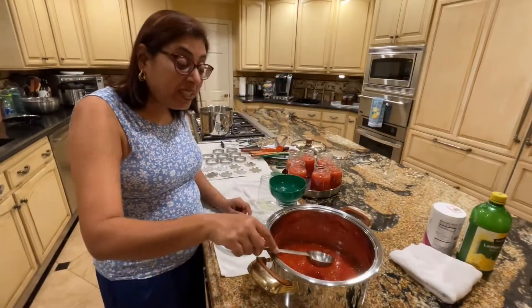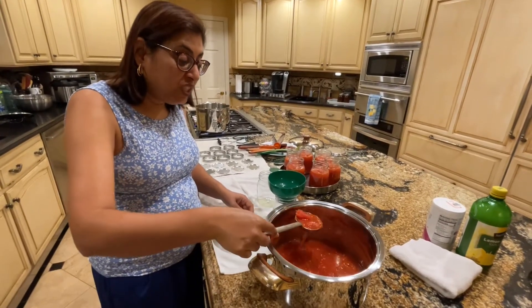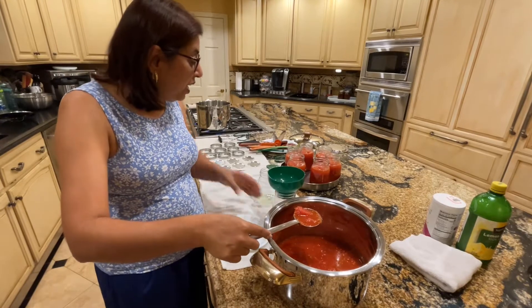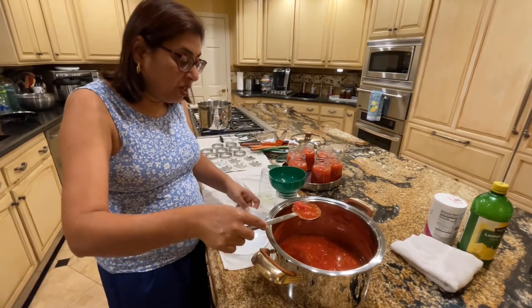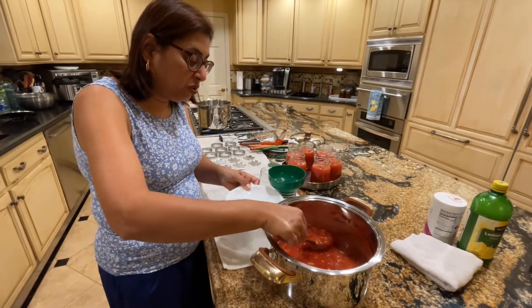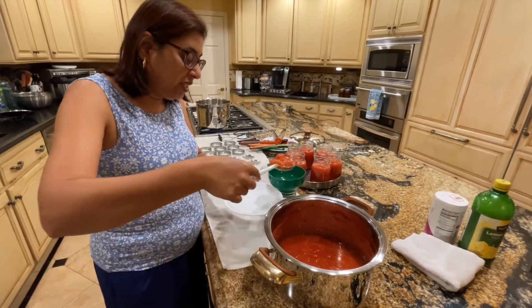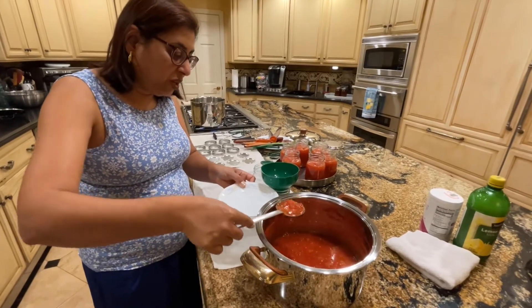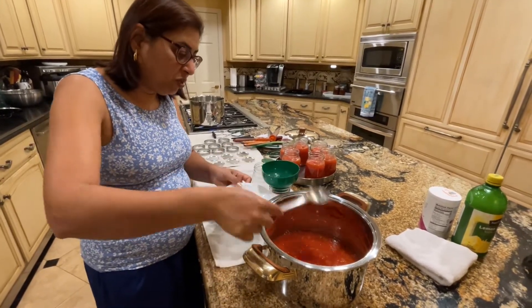The next step is filling the jars with your tomato mixture. I already started doing it — I've done these — and I'm going to use this plate just to be on the safe side so I don't spill all over. You already have your lemon juice and salt in the bottom, so now I'm just adding the tomato mixture.